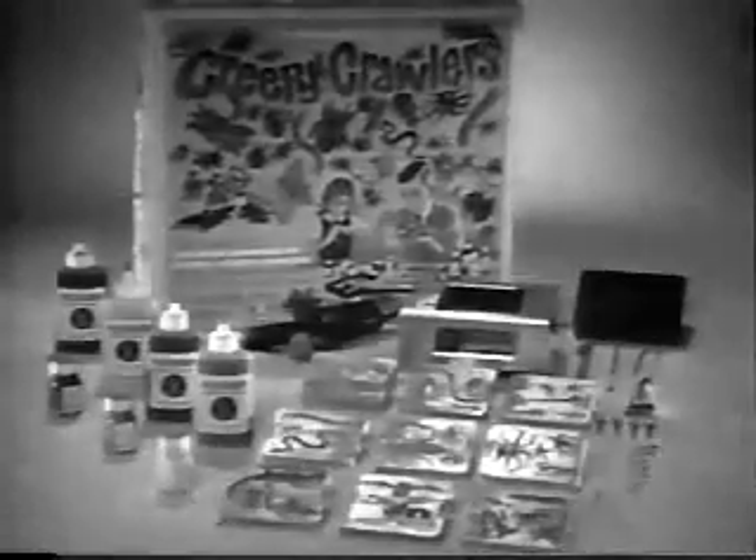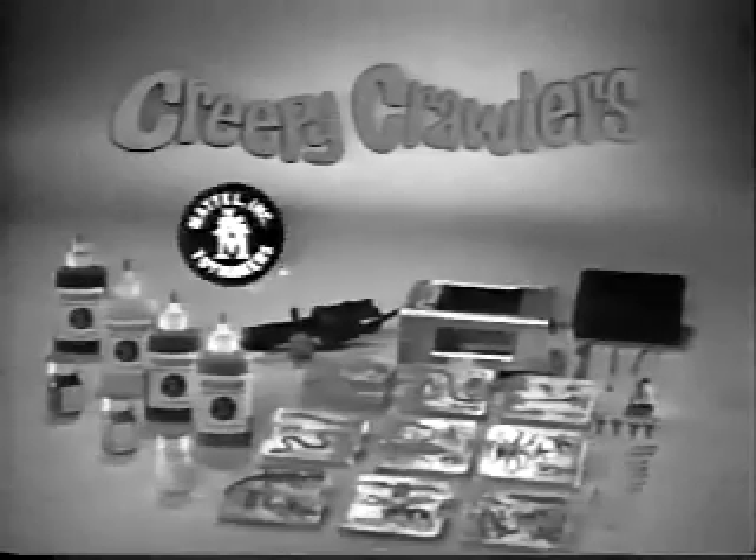Get Mattel's new Thing Maker with Creepy Crawlers. You can tell it's Mattel. It's swell.